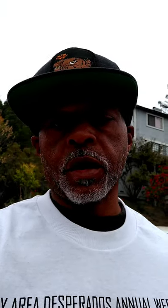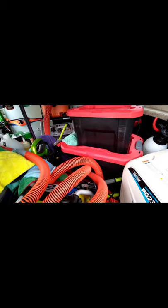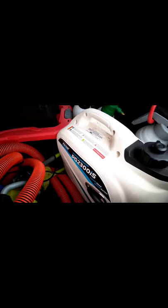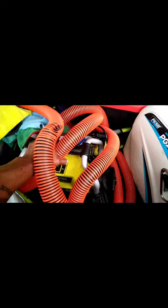Hey everybody, welcome to Wash Wax Shine Mode Detail, this is Omar. I want to show you guys my setup — check it out, let's go. Got the Pulsar generator, got my Ryobi pressure washer.